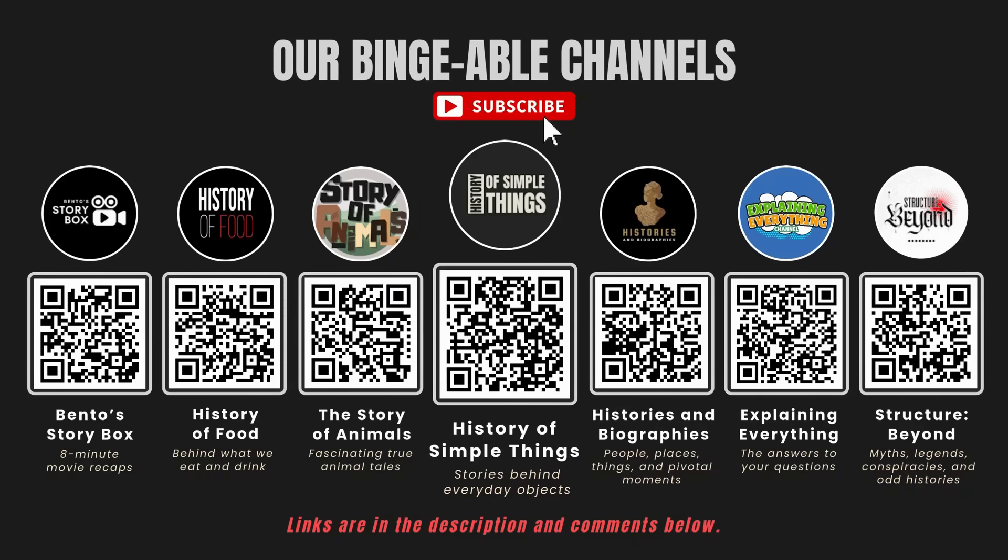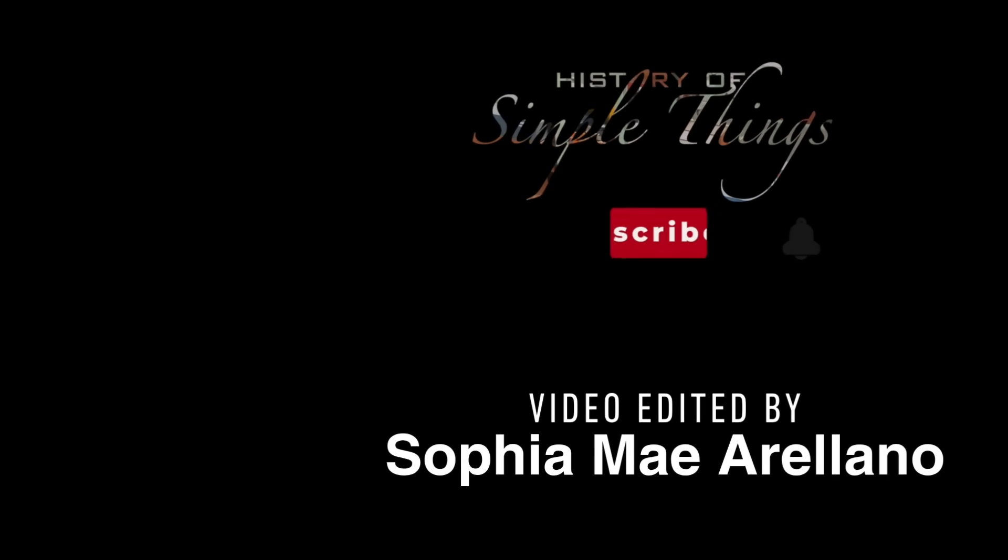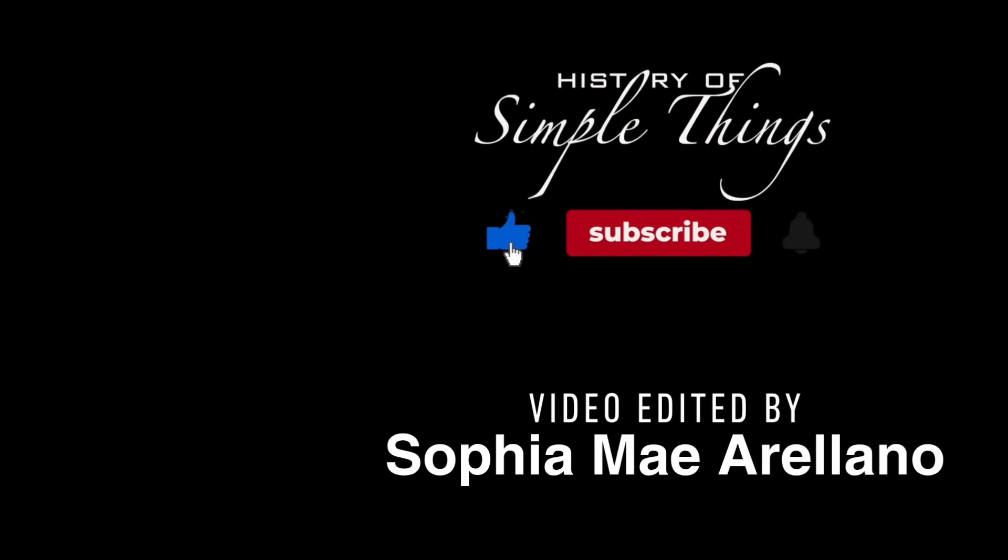If you enjoyed this video, please check out our other bingeable channels. Thank you for joining us on this journey through the history of simple things — don't forget to like, subscribe, and stay tuned for more stories woven through the smallest details.